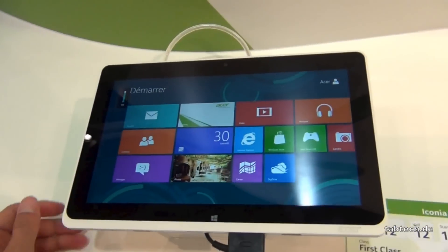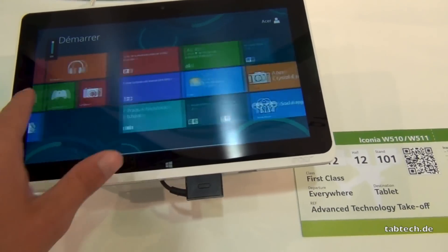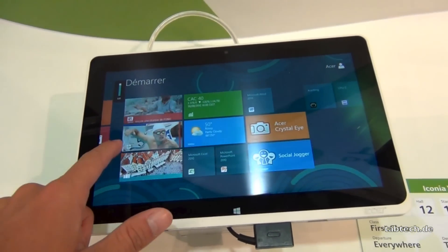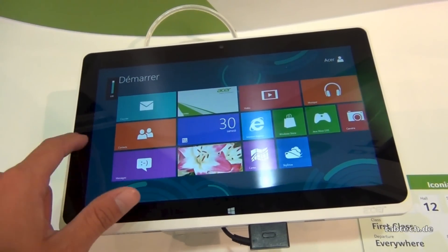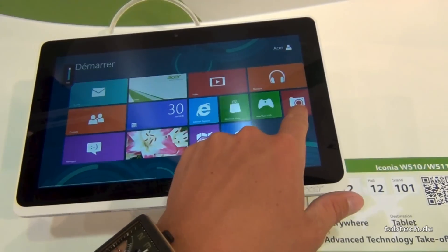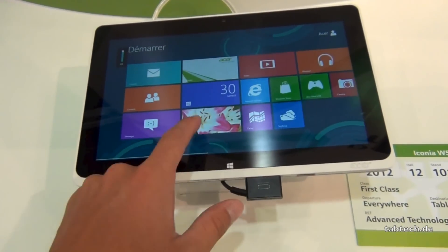For the Windows 8 UI, it's very fast here — as you can see there are no lags, but I think that's the case on every Windows 8 device. Sometimes it has some bugs but I think it's just not the final version of the software, from drivers and so on.